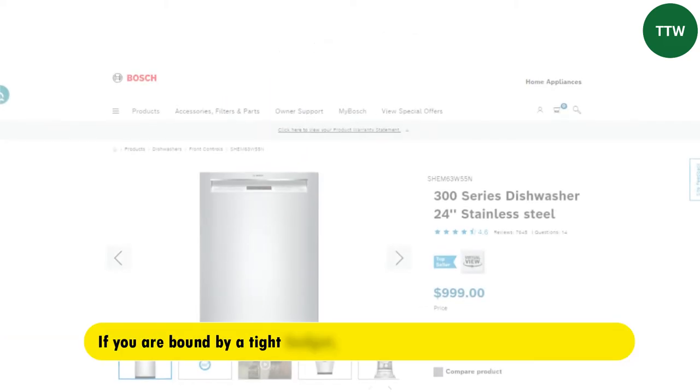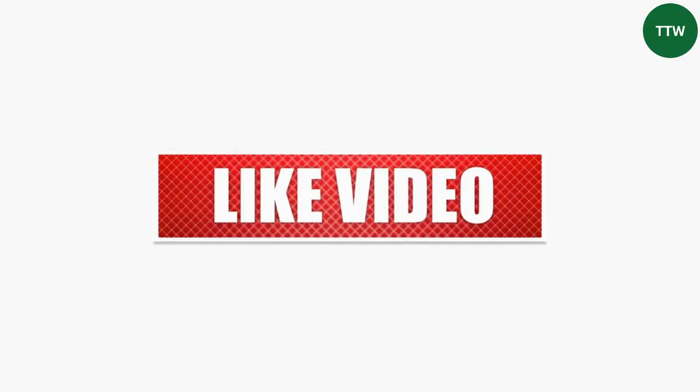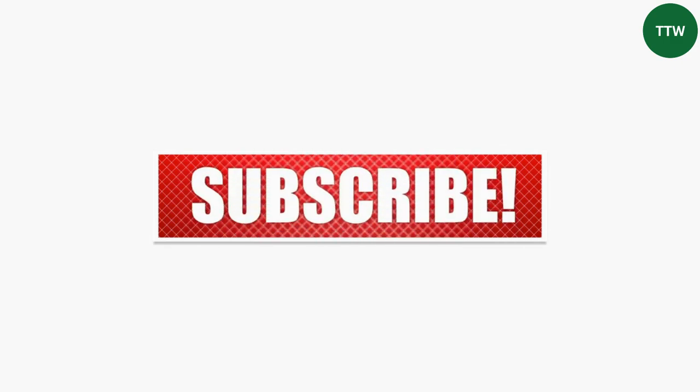However, if you're bound by a tight budget, the Bosch 100 will still get the work done. If you like this video, please hit the thumbs up button and subscribe to the channel. Also, let us know which other comparisons you'd like to see next in the comments below.